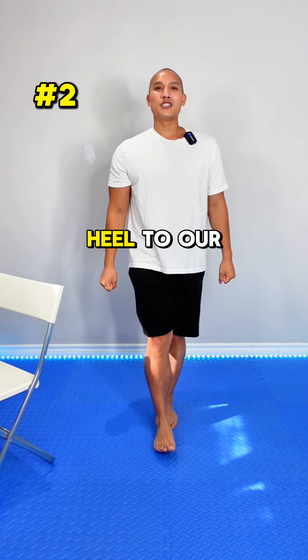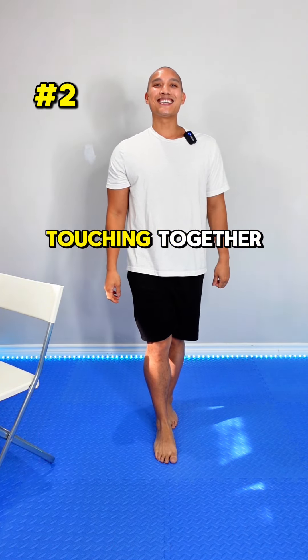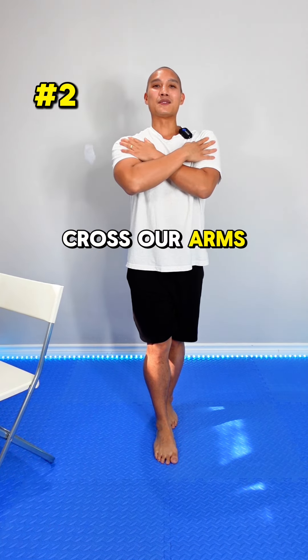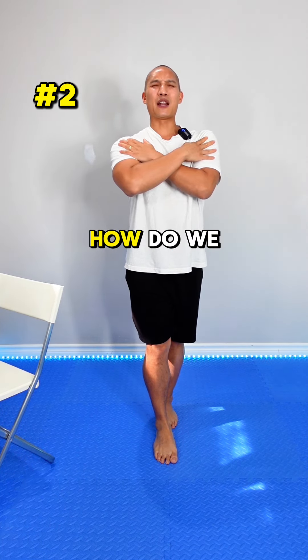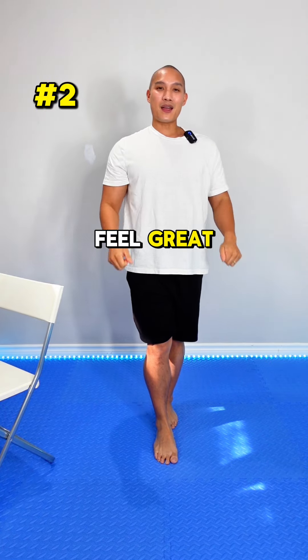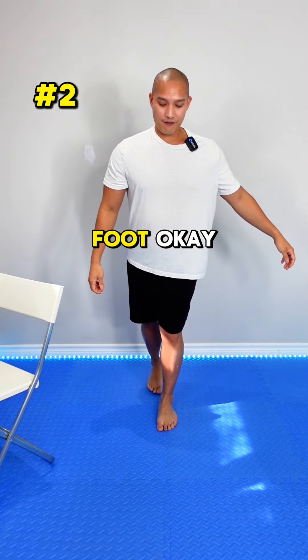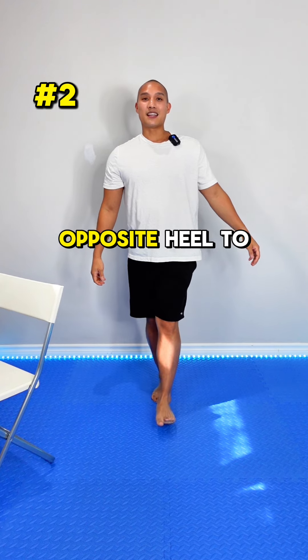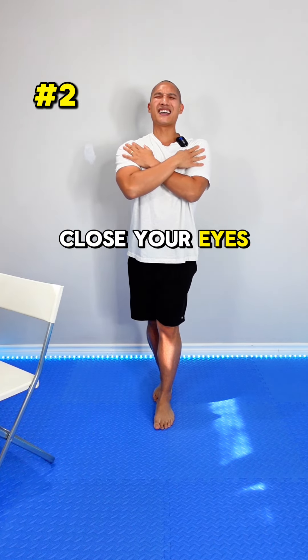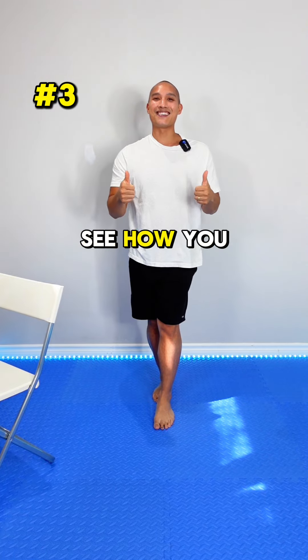For step two, bring your heel to your toe, touching together, then stand straight again, cross your arms, and close your eyes. How do you feel — wobbly or good? If you feel great, do the other foot: opposite heel to your toe. Again, cross your arms, close your eyes. Can you last for ten seconds? See how you feel.